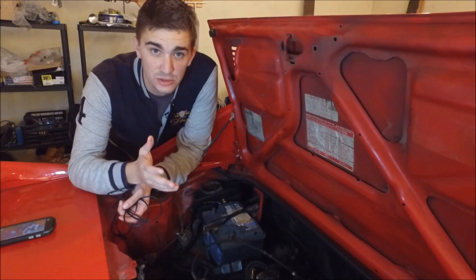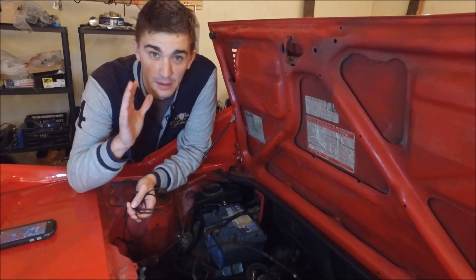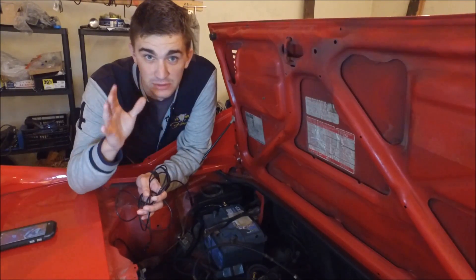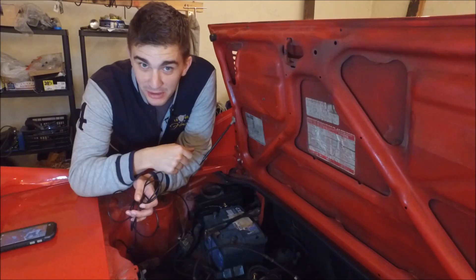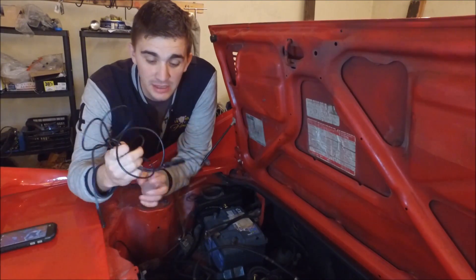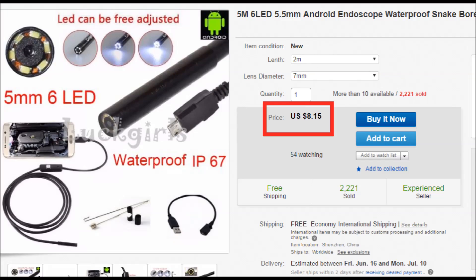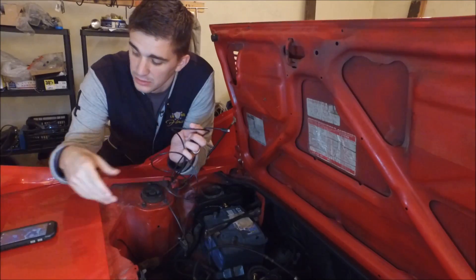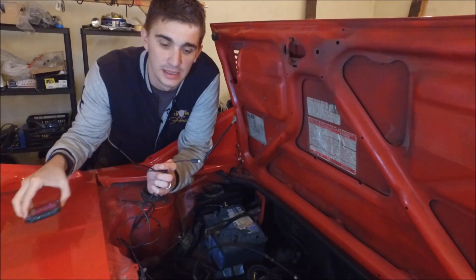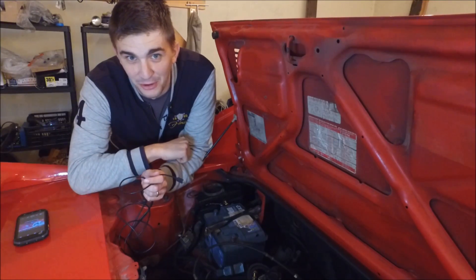In the past, endoscope cameras used to be high-end, expensive devices, but today, thanks to the marvels of cheap overseas labor, you can get one for less than $10. I actually got mine for $8 and some change on eBay. All you gotta do is hook it up to your Android smartphone and you're all set to go boldly where no camera has gone before.